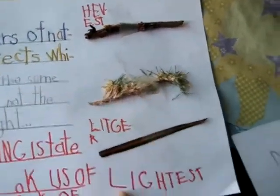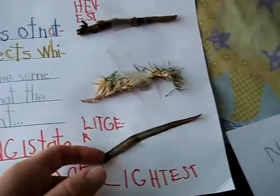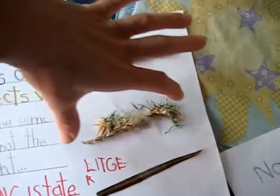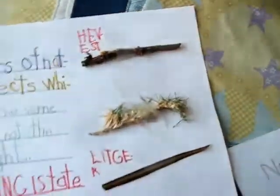Heaviest, light, and lightest. So this is a leaf, a little blade of grass. They're all the same length but they weigh differently.